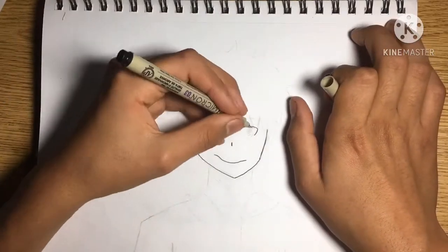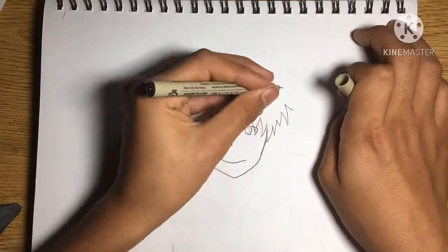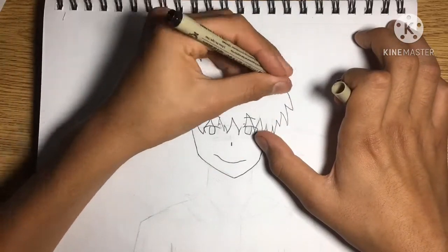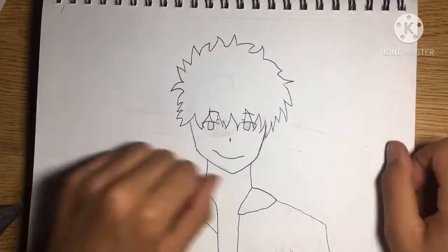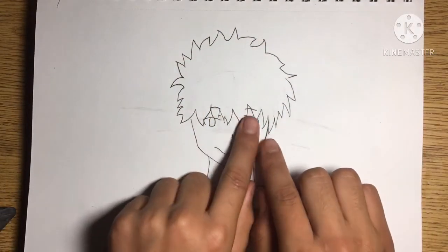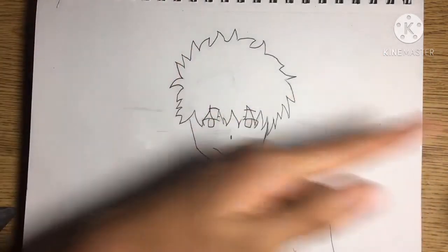At this moment I feel the eyes are too far apart, but not all monsters are perfect. The inking turned out pretty well, but the eyes are still too far apart, which is kinda getting to me.